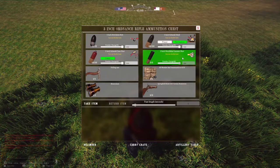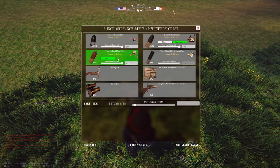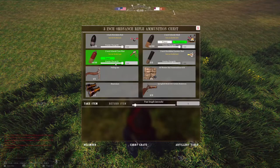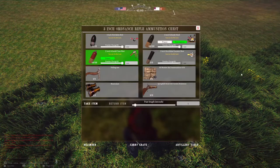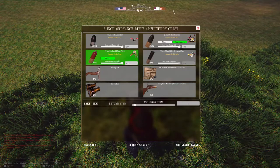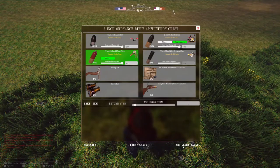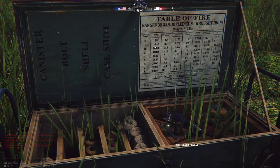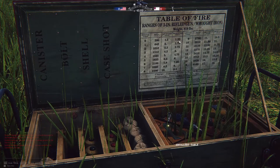This is canister shot — this is for when large bodies of infantry are attacking your cannon position, effective at about a hundred yards and less. When you're using case shot, the amount of powder determines how far the shell will travel, and the fuse length determines when it will explode in flight. You can look at the artillery table — every box should have it — and it'll tell you elevation, range, time of flight, and length of fuse.